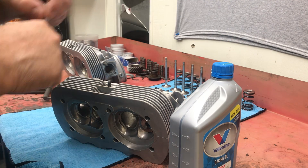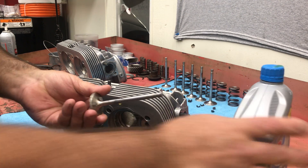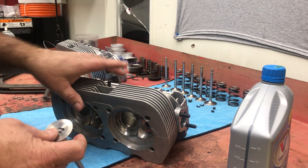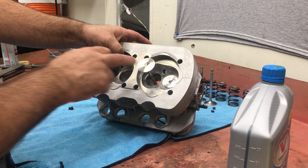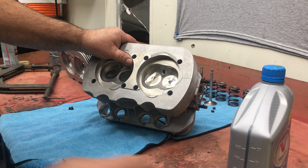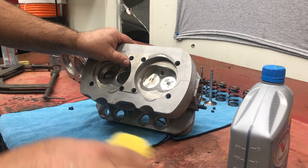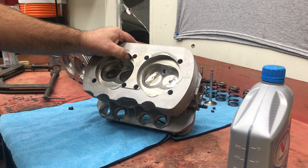Next is the intake valve - again, just a little bit of oil. Make sure the stem is completely covered with oil. I'm not a big proponent of assembly lube of any kind in building motors. A lot of times I think that's a marketing gimmick for people who are novices building motors at home. You never want to lather a bunch of grease onto a rod bearing, a main bearing, or any kind of bearing.